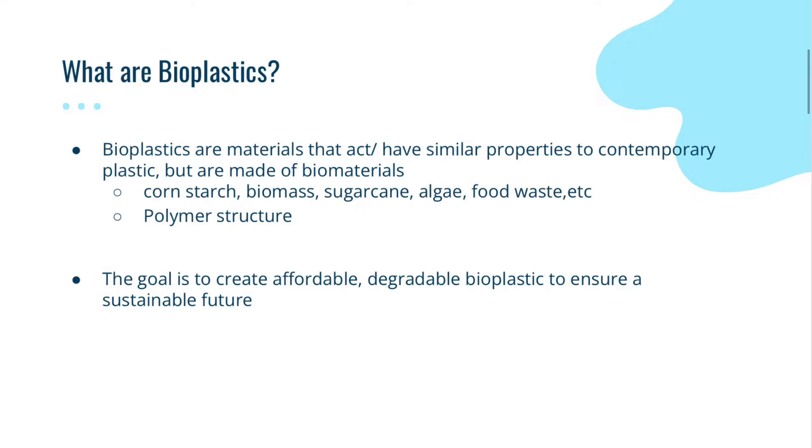These materials could be from anything such as corn, biomass, sugarcane, algae, food waste, etc. It usually has a polymer structure, so it will be made of subunits that add on and make these very long chains. The whole point and goal of bioplastics is to create affordable, degradable bioplastics or plastic alternatives to sustain a great future.